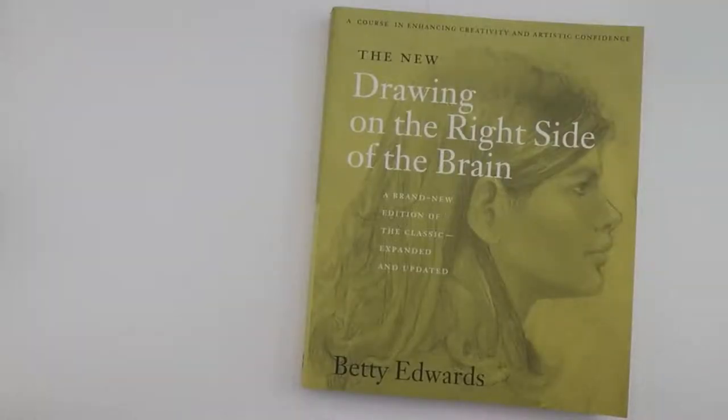Hello and welcome to my channel. In this video I am going to take you through one of my favourite books about drawing: The New Drawing on the Right Side of the Brain by Betty Edwards.